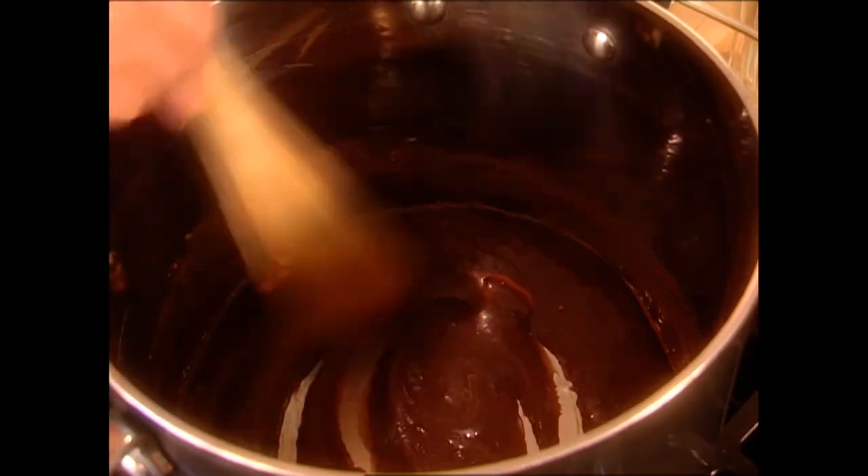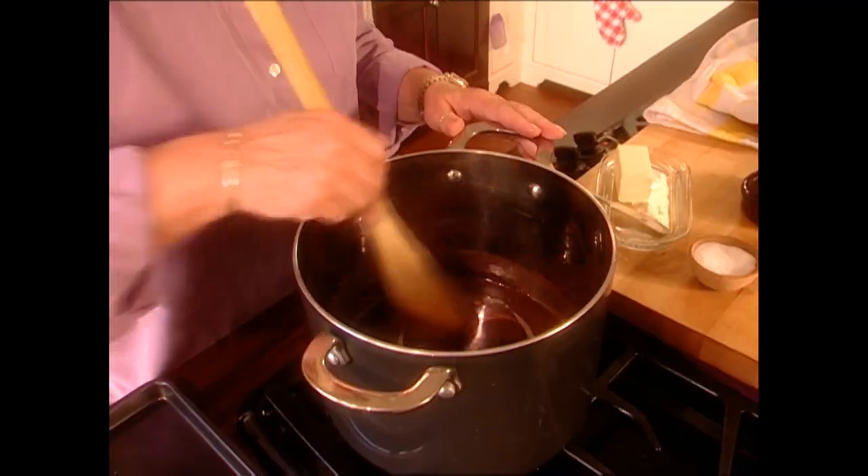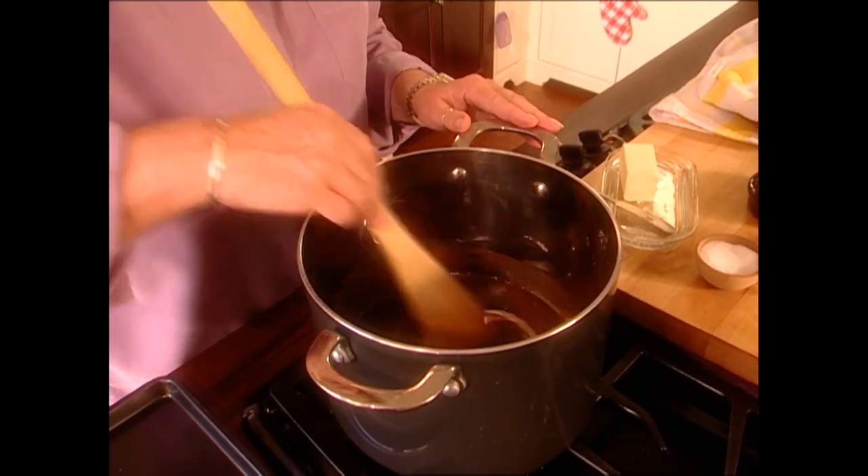We've got all of our ingredients in here now. We're just going to bring them to a boil — that shouldn't take very long. I remember my grandmother Paul making these for the young children in our family. I tried not to call on her very often because I felt she had already done her job. But when I had to call on her, she would make sure she had these popcorn balls as a snack for my children, and everything would be all right. She was a wonderful grandmother.